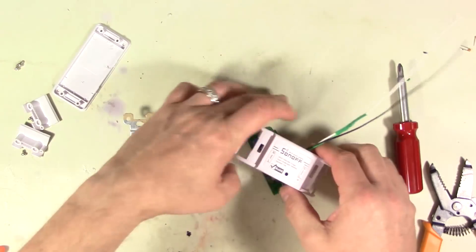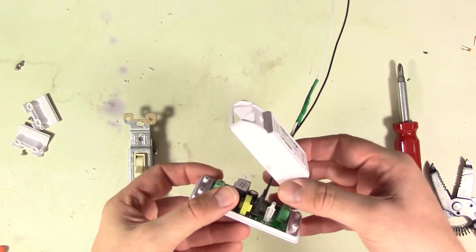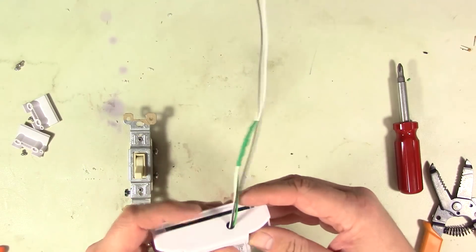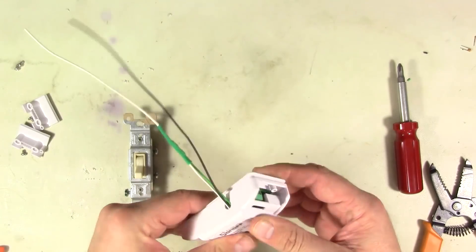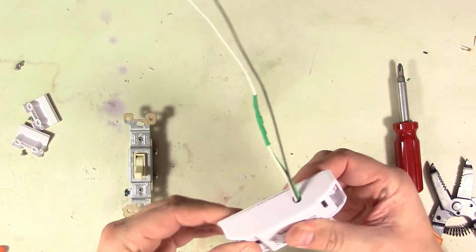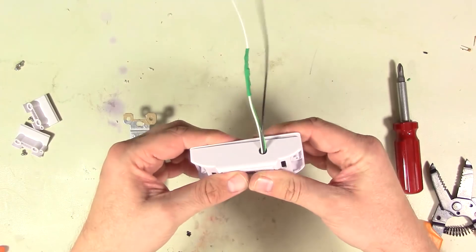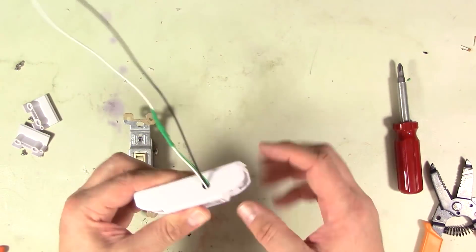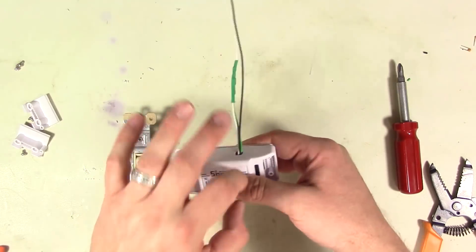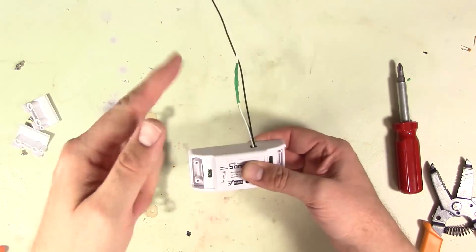We should be able to thread the wires through now and get the base plate back on. Putting this little case back together - it looks like it's not really going to snap shut with that connector in there. However, when you put the sides on, it screws together. What I'd probably recommend is to just solder the wires directly into the holes once you've gotten it programmed, so it doesn't pop apart and have problems.